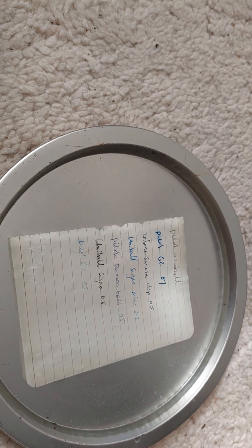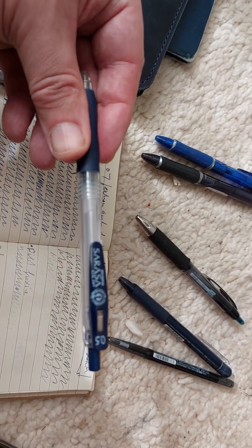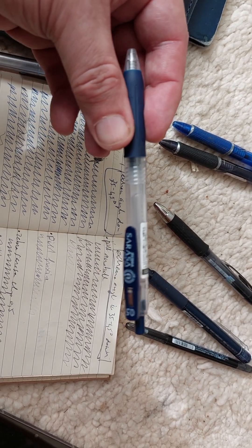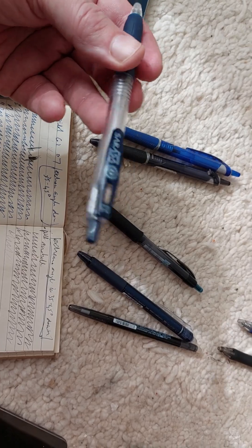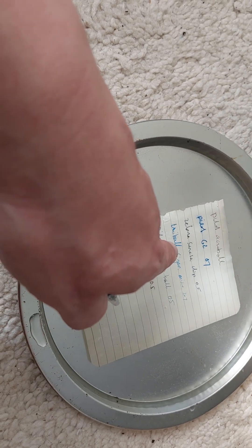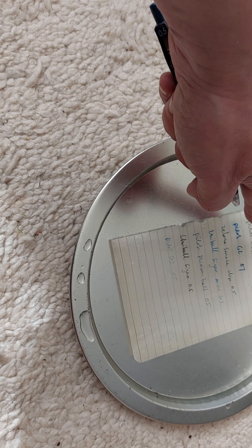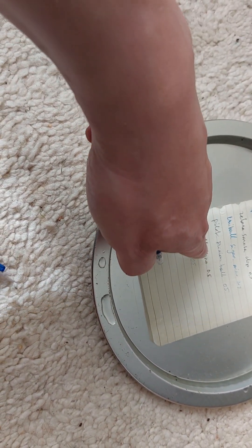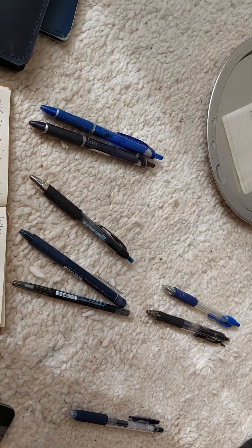I'll let this stay in the water and give an update video, but already from everything I've seen I would say the Zebra Sarasa Clip is the best one I've tested - absolutely excellent in all respects. The writing is smooth and the ink doesn't leave the page in water. The G2 0.7 is pretty bad in water. The Pilot Acroball ballpoint pen is pretty good. The Uniball Signo was also quite bad, probably only after a longer time. See you in the next video - bye!